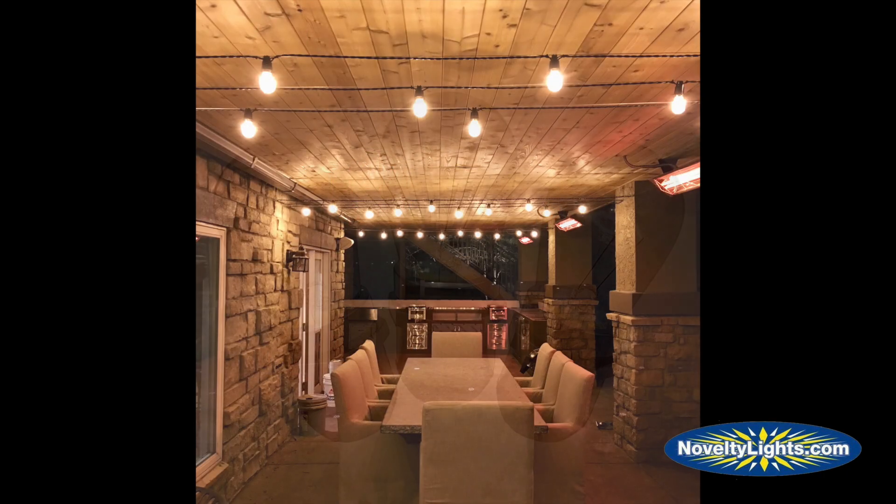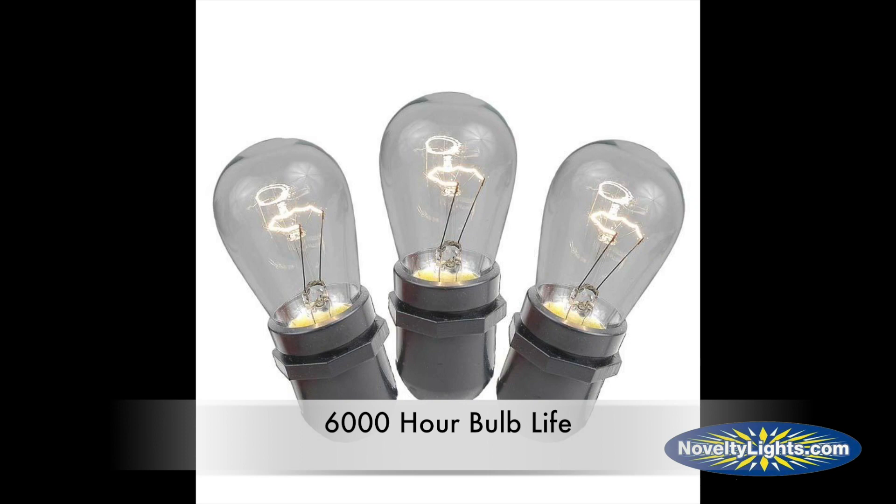This incandescent bulb has a 6,000 hour bulb life that is made for years of problem-free use.